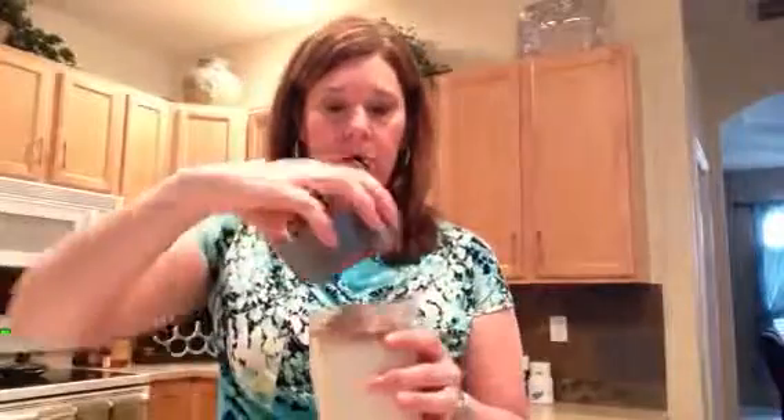It does smell — it smells like you're in a coffee house. Oh my gosh, you could smell it immediately. That's so crazy.